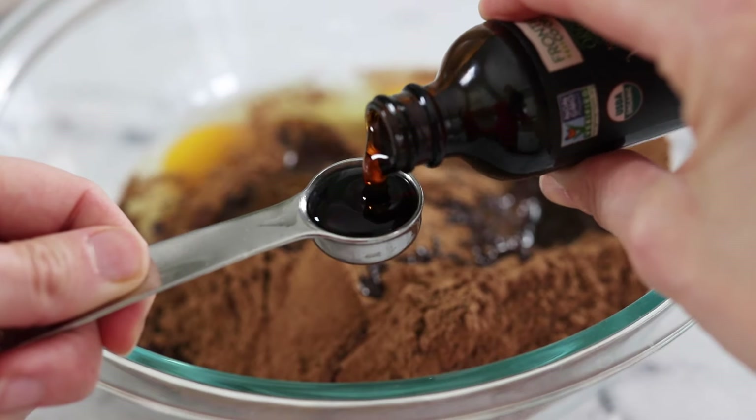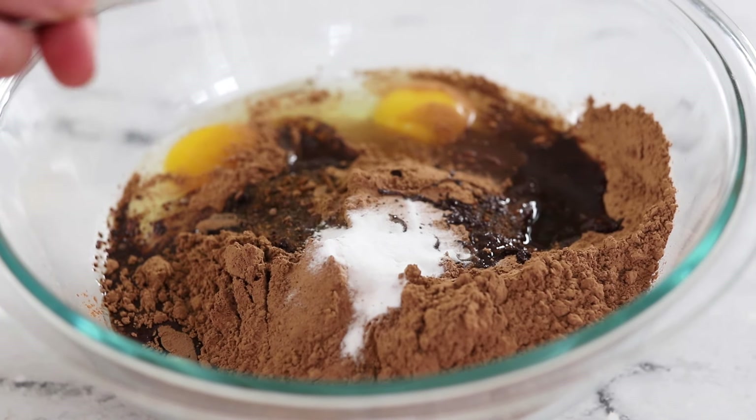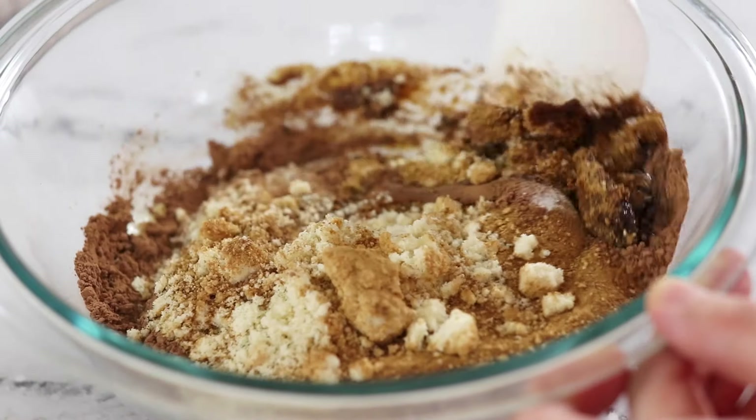Next, add in 1 teaspoon of vanilla extract, 1 half teaspoon of baking soda, and 1 quarter teaspoon of salt. Mix that all together until the batter looks smooth.